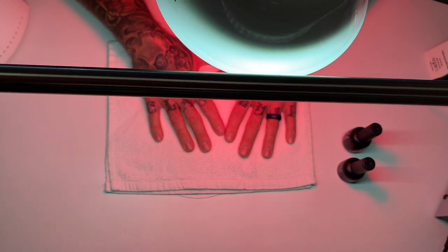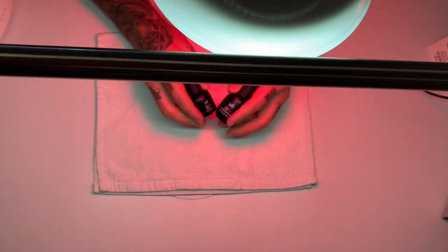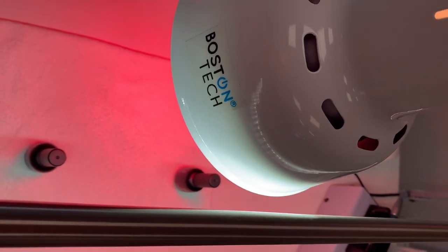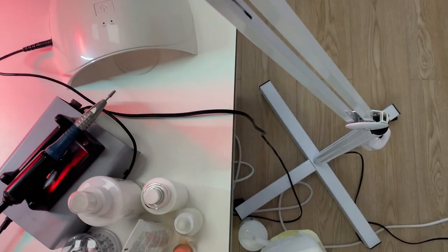Hi everyone. In today's video we are going to be doing IBX treatment using our new Boston Tech infrared lamp that we just got. So this is very exciting.